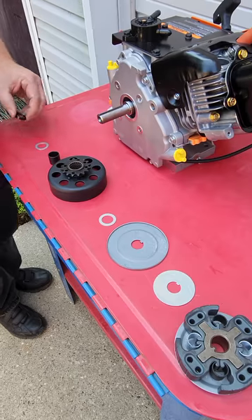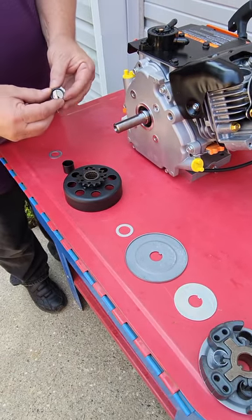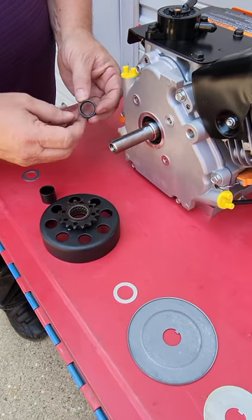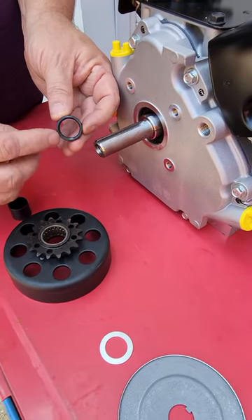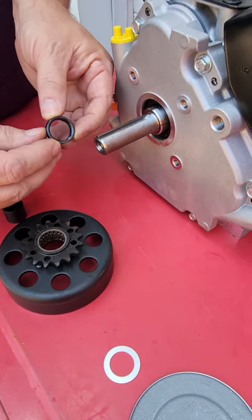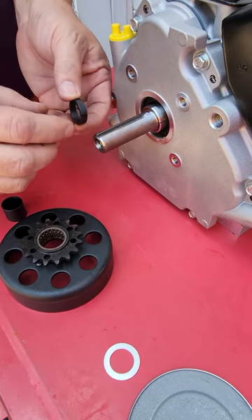Then we'll install the radius washer. The radius washer keeps the clutch from riding up on the fillet on the crankshaft, so it has a special tapered chamfer right at the very back of it. We need to make sure that chamfer goes in against the radius of the clutch.